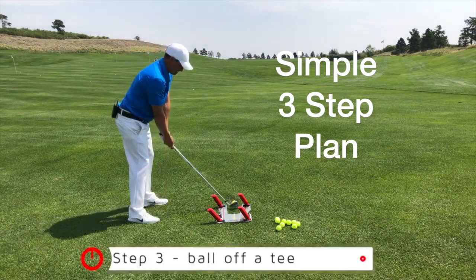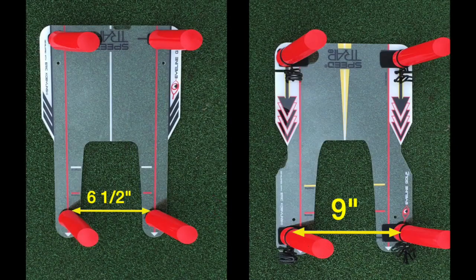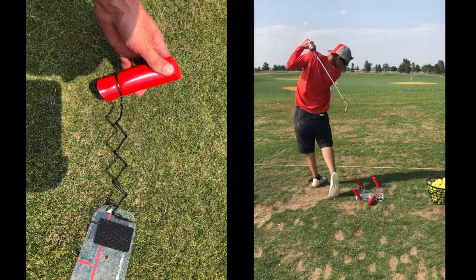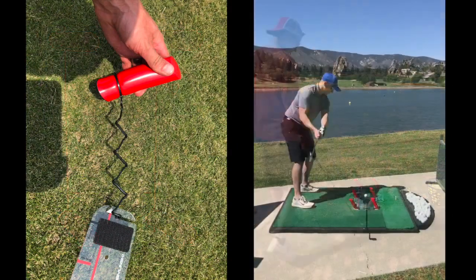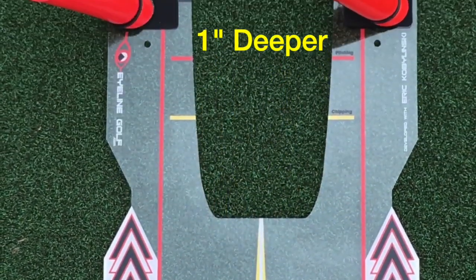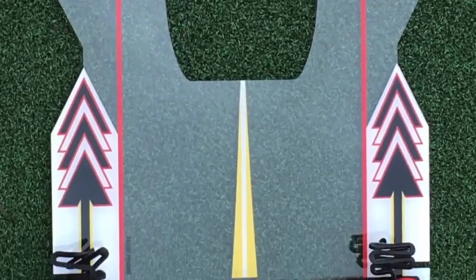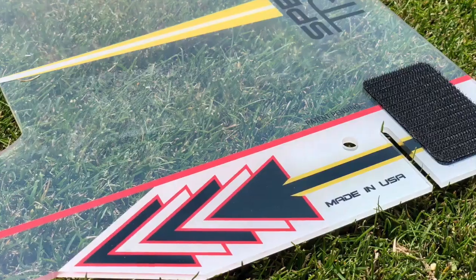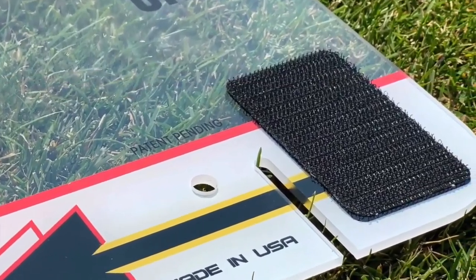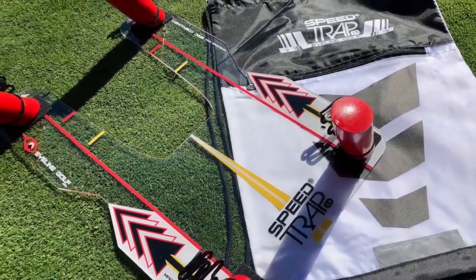After listening to thousands of users for five years, here are the improvements in the 2.0: it's wider to help with your driver; the rods have tethers to keep them close — they eliminate embarrassment and save time, and they work on elevated ranges too. The slot is deeper to help with irons and short game. We have brighter aiming lines, extreme-grade hook and loop, and it's larger to really hang on to those rods.